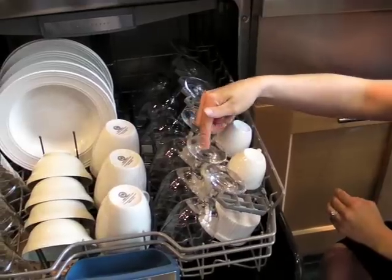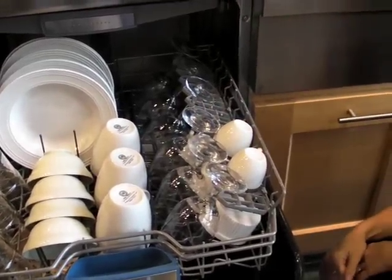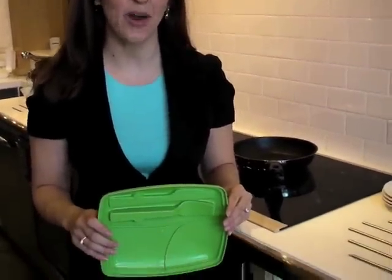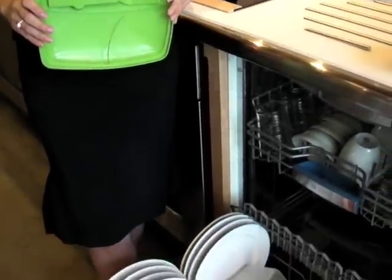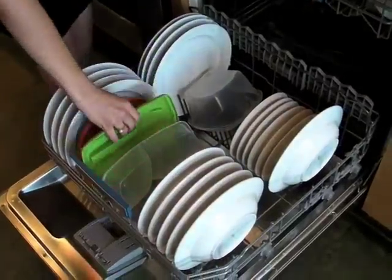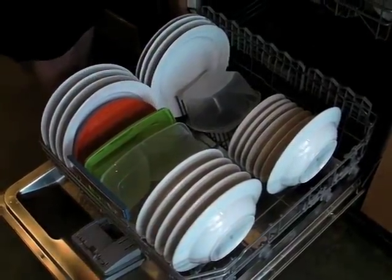That way water can run off the bottoms and dry properly. If your dishwasher has an exposed heating element, plastics go in the top rack. But if it has a concealed heating element like Bosch 800 Plus, plastics can go anywhere in the dishwasher — but be sure your plastic is dishwasher safe.